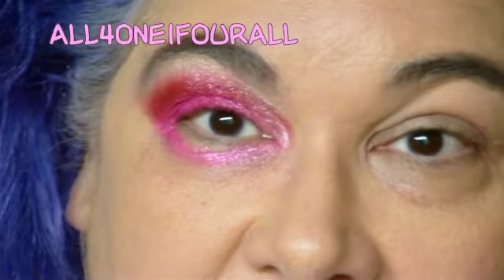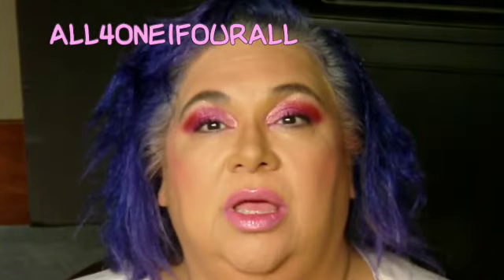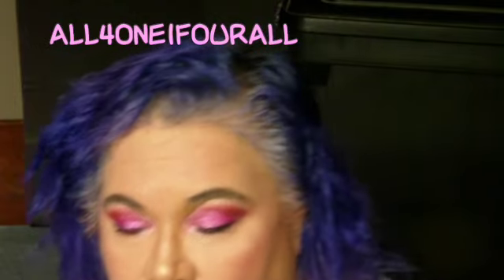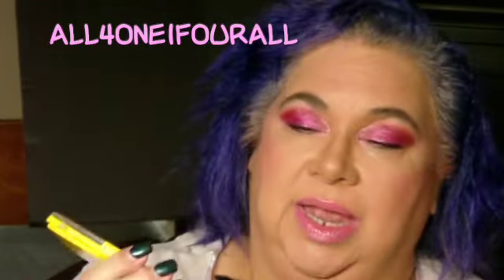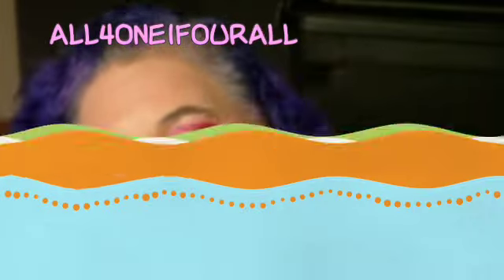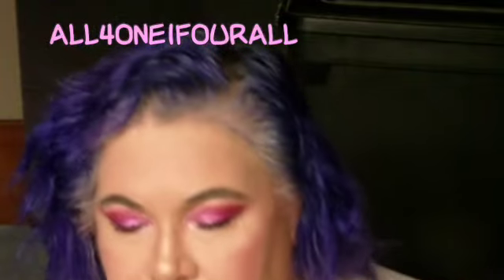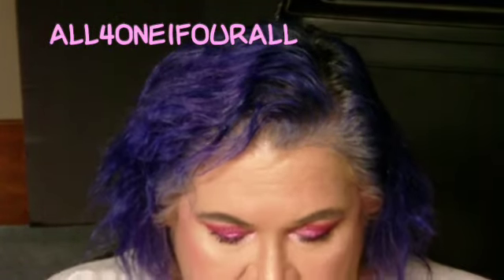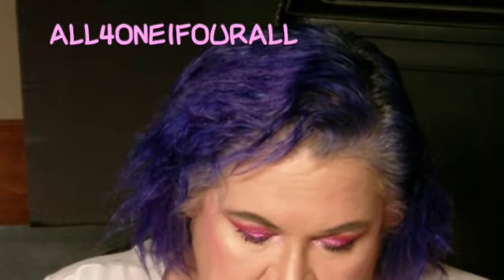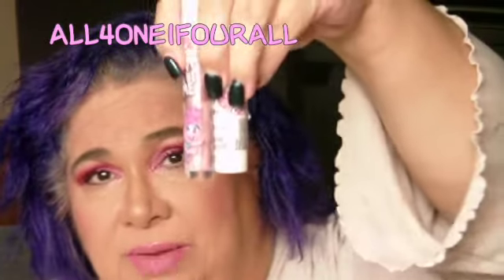Let me finish my makeup and I'll be right back. Okay everyone, so this is the finished look. I used the pink and the highlighter from the blusher palette — these two colors right here. And I used the Zoe lipstick and lip gloss.